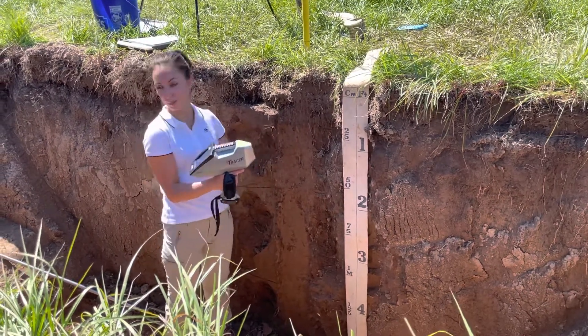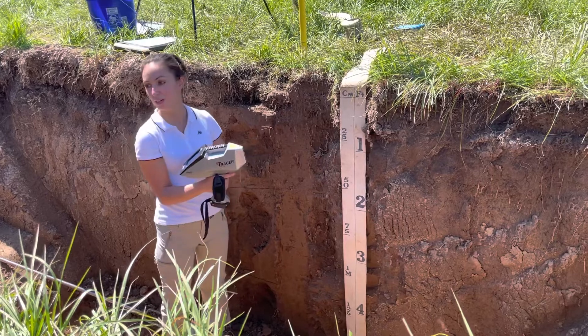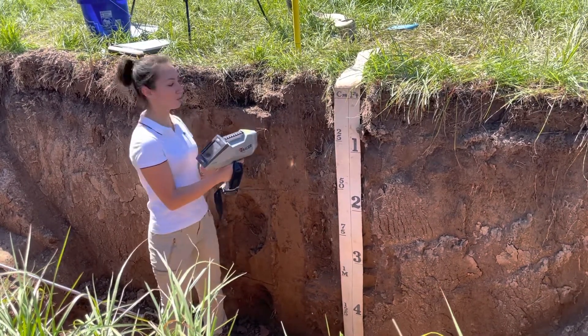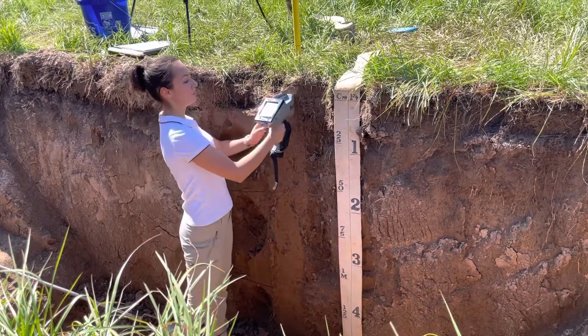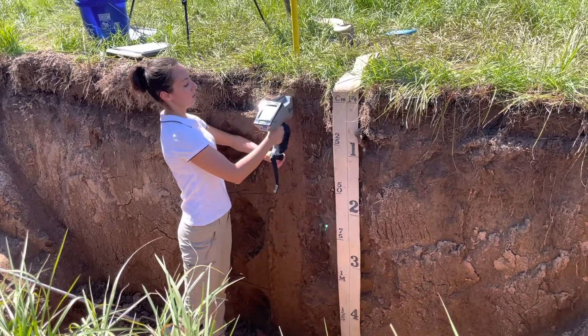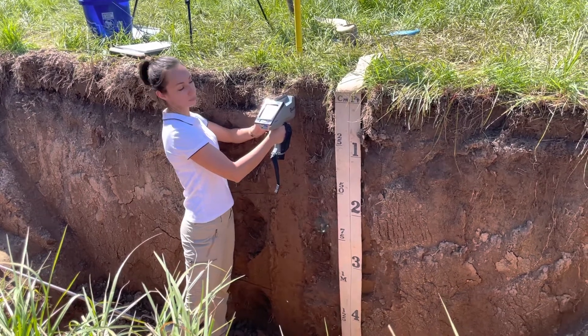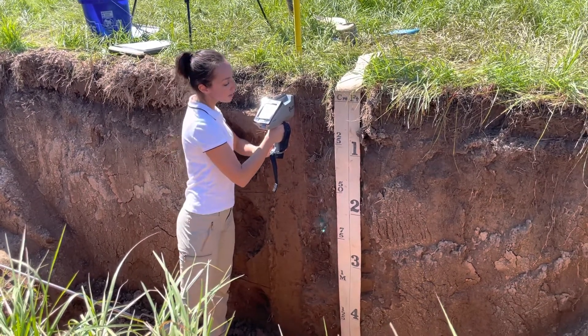The longer, the better. So which is the first horizon? Zero to nine centimeters. All I do is press the trigger, putting it against the clear wall, and it's analyzing.